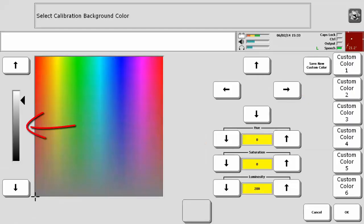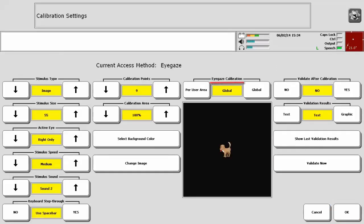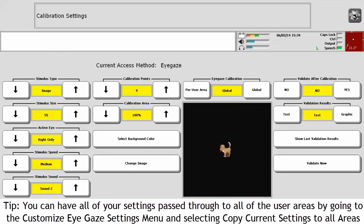You should choose a color that best matches the background color of your communication environment. That is, if you have selected a black background for Unity or Essence, you should choose a black background when you calibrate. You can select where you want your eye gaze calibration applied within the communication device. If you would like it used only in the user area you are in, select Per User Area. If you want it used in all six user areas, select Global.